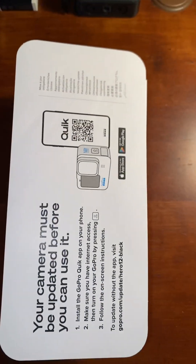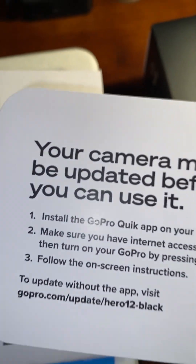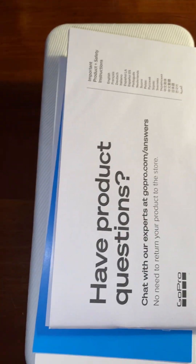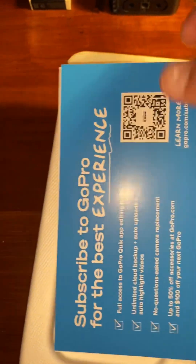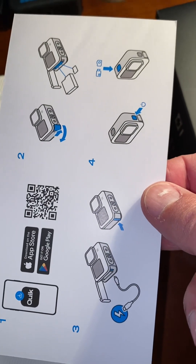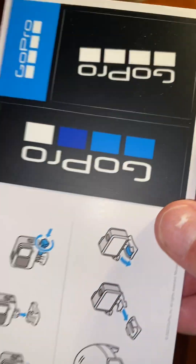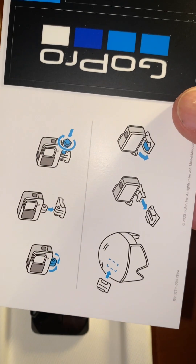When you take the box out, there's another box inside. In that box you're gonna have a quick guide — you'll need to update your camera, all the 12s are like that. There's a product booklet about warranties, and they're gonna try to get you to subscribe to GoPro, which may not be a bad thing. Then there's a quick start guide for getting it charged up, and you got your stickers on the back.